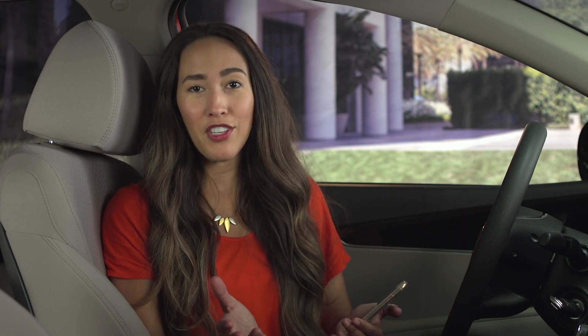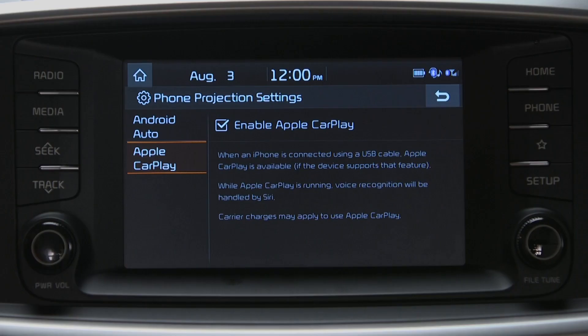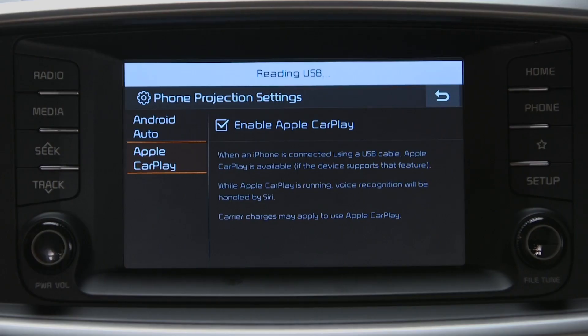Also, keep in mind, when connecting Apple CarPlay for the first time, the vehicle must be parked. So all we have to do here is enable Apple CarPlay, then plug in the USB cable to connect the iPhone with the vehicle's system, and give the system a minute to recognize the device.